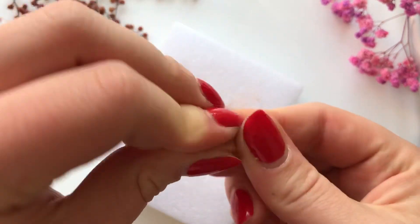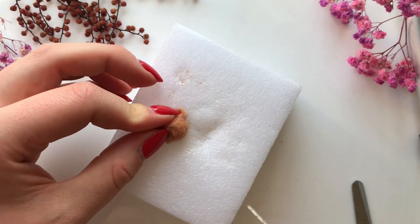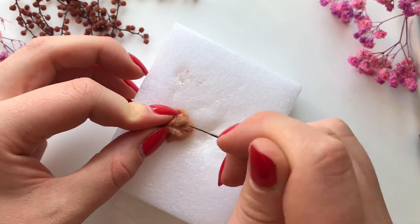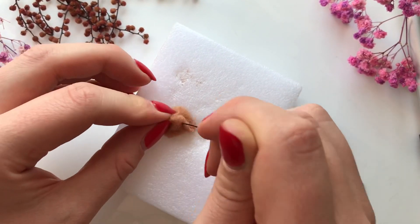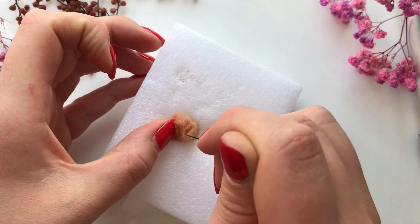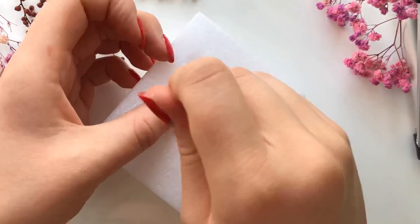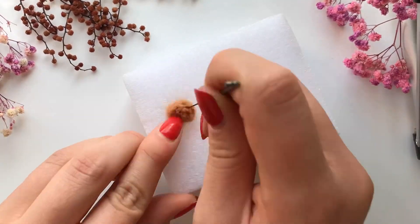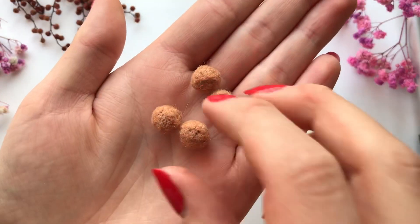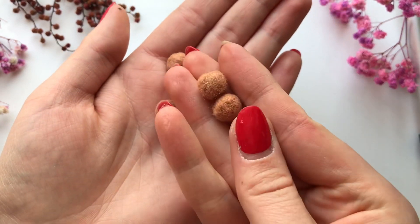To make the feet, the instructions just said to shape balls. I rolled some felt and while stabbing it into shape I kept folding it over itself until it eventually turned into a ball. You need four of these little bad boys and then you can attach them onto the body.